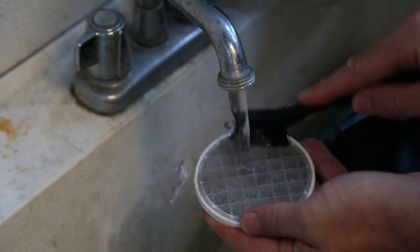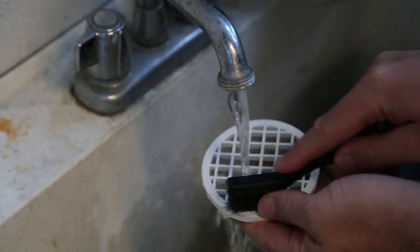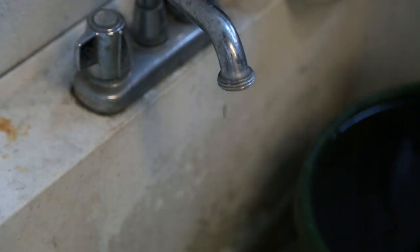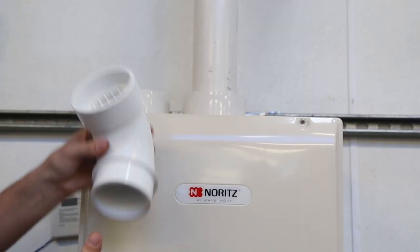Use the brush and running water to thoroughly clean both sides of the screen. Cleaning the screen is important because a dirty screen is the most common cause for an error code 90. Make sure the screen is dry before returning the conversion kit to the intake.